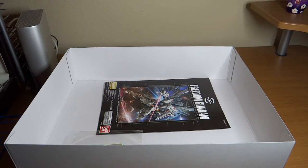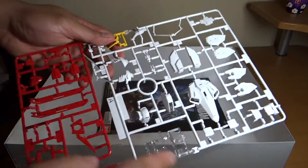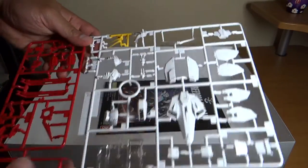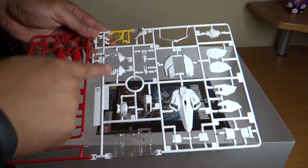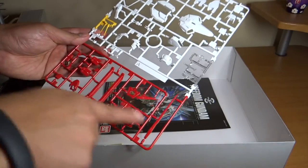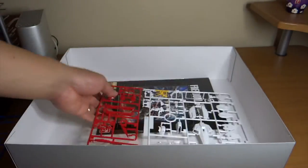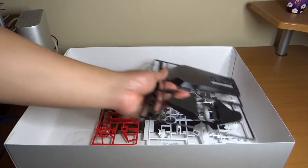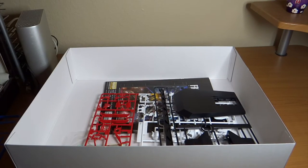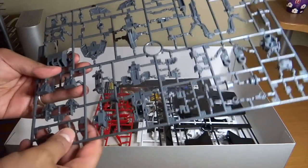Starting with the big runners — I believe this is Runner A, which has all the different colors in one big piece. It includes the skirt, the head, V-fins, a few red parts, and a clear part I think is for the eyes. We also have the base — it does come with its own base — along with the inner frames and a weapon runner in gray.